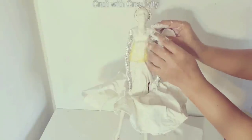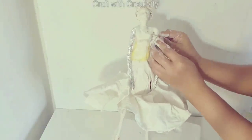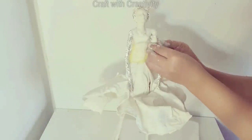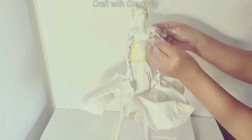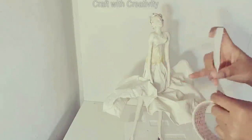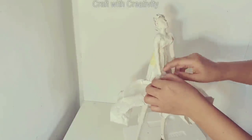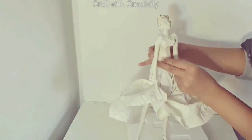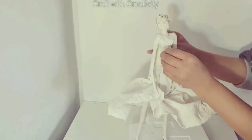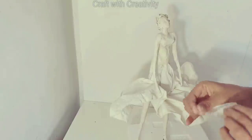Now I will start to cover the foil of the arms with clay. On the yellow tape part, I decided to use white tape instead of having fabric or leaving it with yellow tape — it's another option to match the dress color. So I started to cover this part with the same color of white masking tape.